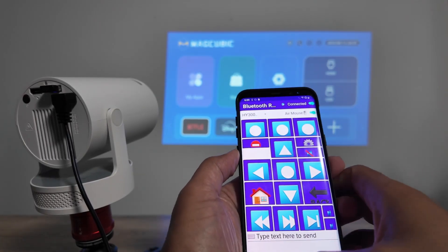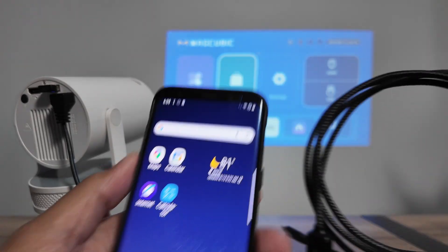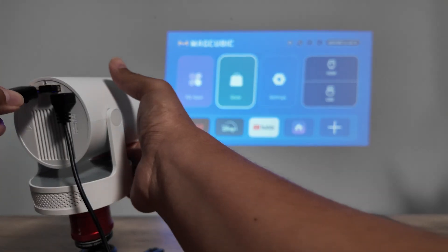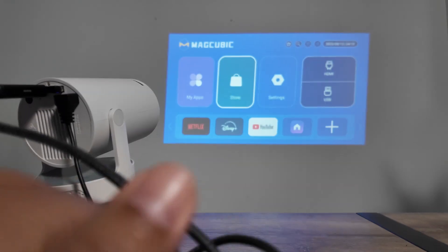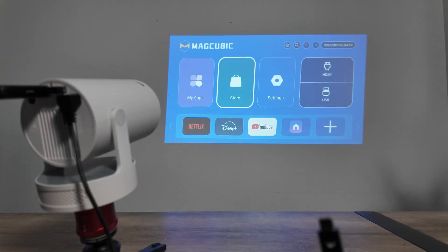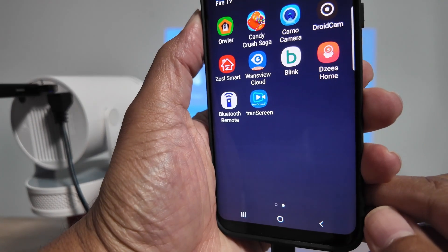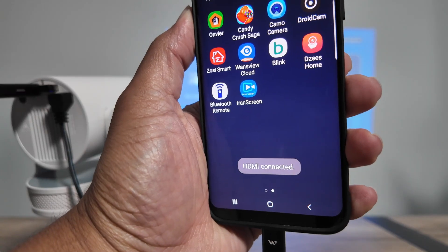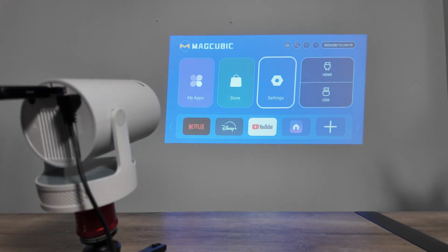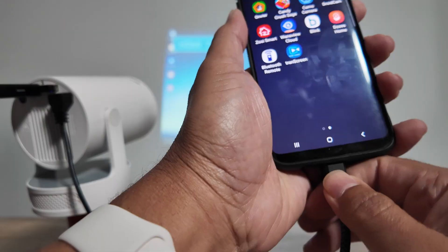You can also use cables if you prefer. A cable only mirrors — it's not a remote control. I have a USB-C to HDMI cable here. I'll leave the link in the description because some cables don't work, but this one does. Connect it and wait for a moment — you'll see a message that HDMI is connected. Then go to the HDMI input on the projector and wait.